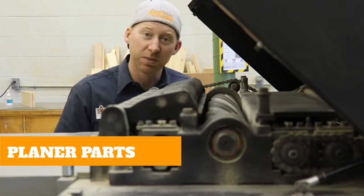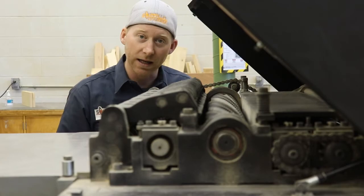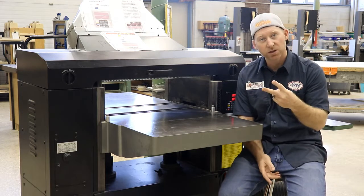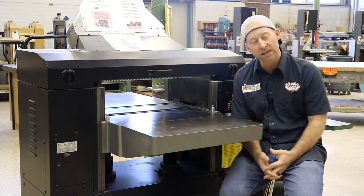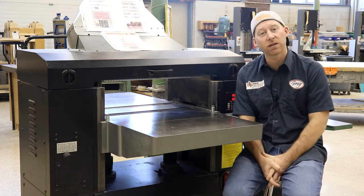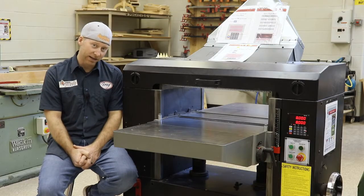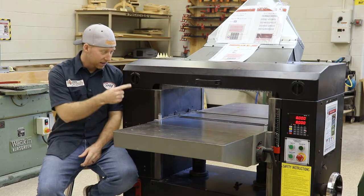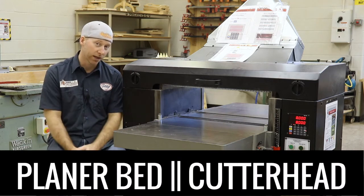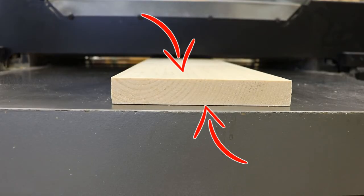Like the jointer, the planer uses a big spinny thing of death to do its job. Unlike the jointer, however, the big spinny thing of death — or the cutter head — is located at the top of the machine. This whole thing is called the planer bed and it has two parts. The front bit is called the infeed table, because that's where the material is fed into the machine. The back bit is called the outfeed table, because that's where the material is fed out of the machine. In order to get a consistent thickness across the width of your board, the planer bed and the cutter head have a very specific and exact relationship — they are parallel to one another. That means that as your board goes through the planer, it should come out the other side with two flat parallel faces.